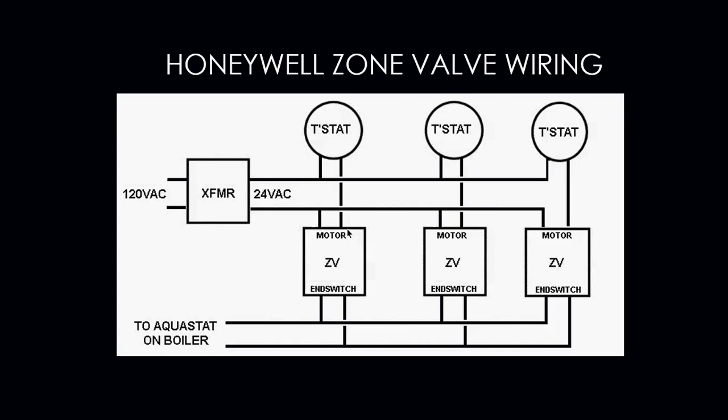This is the Honeywell zone valve wiring diagram — in this case, a four-wire type zone valve with wires one, two, three, and four. The transformer sends power up to the thermostat. The thermostat closes, which energizes the motor. Once the motor opens, the end switch makes and sends the signal down to the Aquastat and boiler.